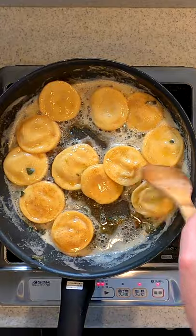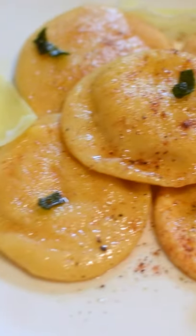Sauté in some melted butter and sage. Top with some grated cheese and enjoy. What's your Thanksgiving tradition?